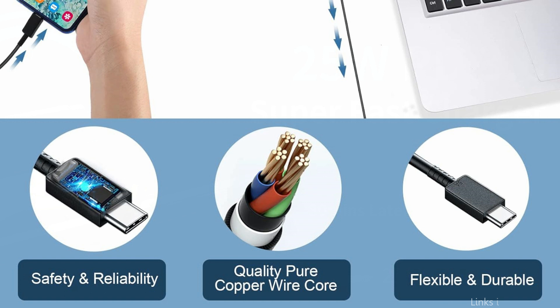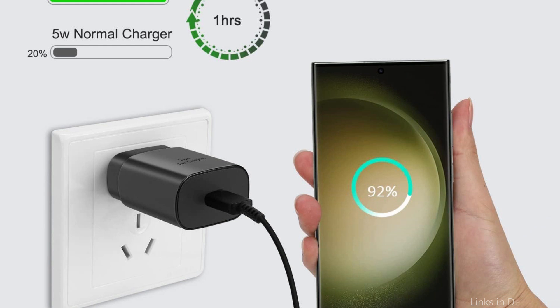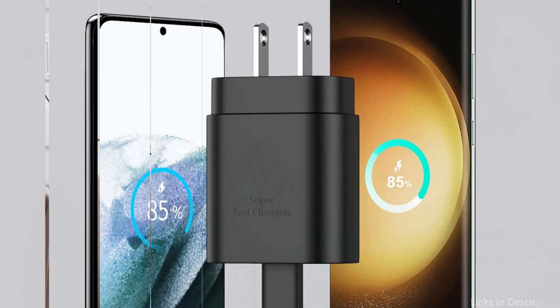The 25W super-fast charger Type-C kit includes an 8-foot super-long Type-C to Type-C cable, allowing you to charge your Samsung phones and other USB-C devices from extra-long distance, and freely enjoy playing games while super-fast charging. It supports data transfer speed up to 480 Mbps.